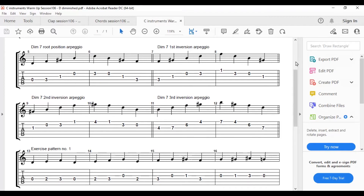Let's move on to the last inversion, starting on the seventh. Guitarists, you need to move your finger up to the fourth fret, first finger on the fourth fret, to get in position for this one.